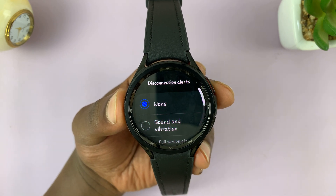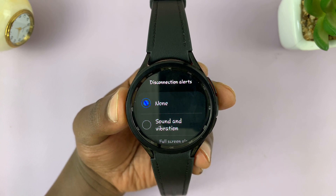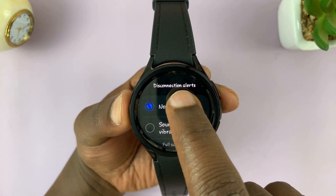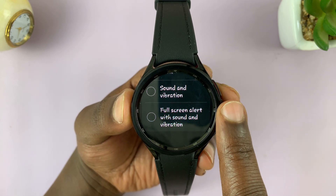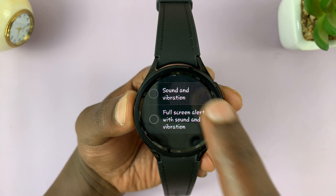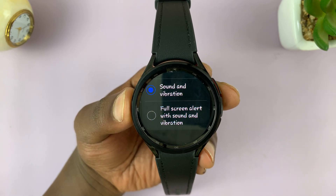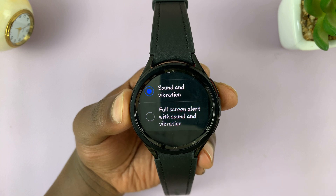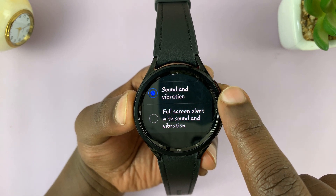Tap on that. Currently it's set to None, so if you want to disable disconnection alerts, you can leave it at None. To enable, you have two options. You can enable Sound and Vibration, which means every time your watch gets disconnected from the phone, your watch will make a vibration and a sound.